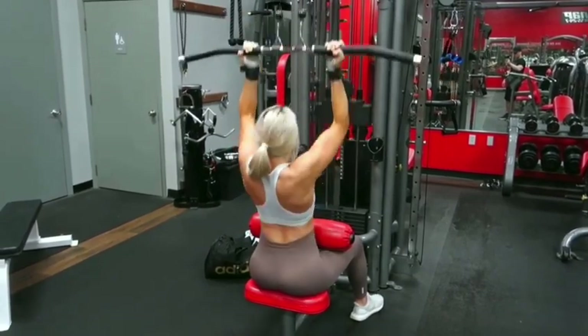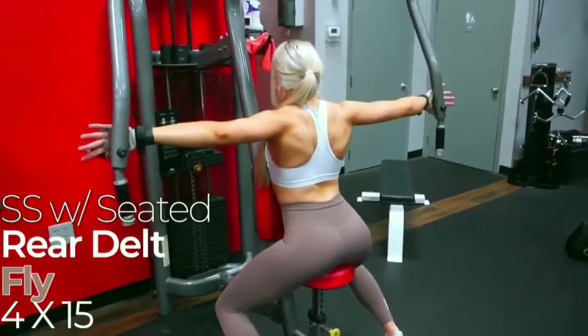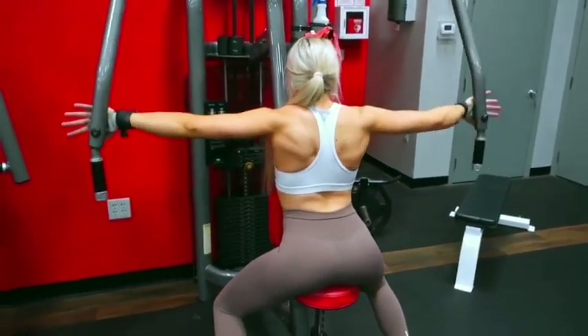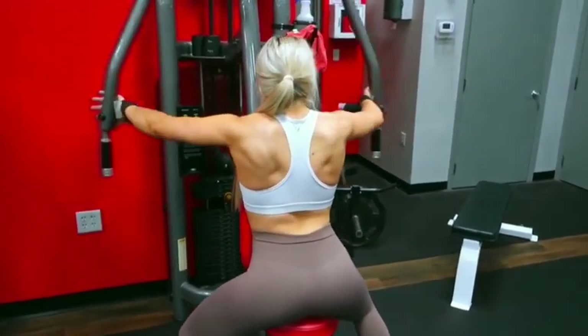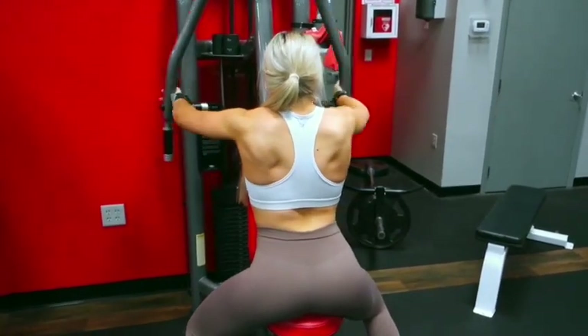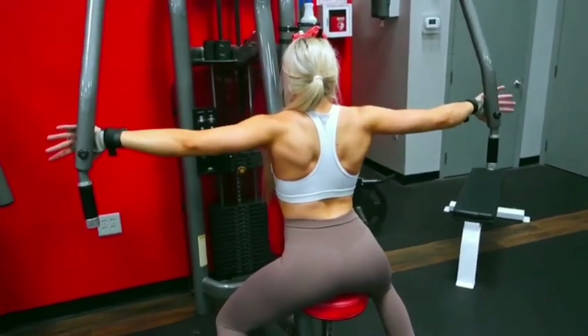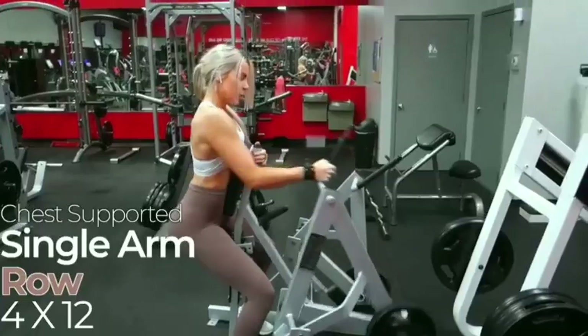So here we are doing the reverse grip lat on the seated rear delt fly machine. You're going to be doing four sets of 15 reps. If you don't have access to this machine, you can go ahead and just do bent over rear delt flies with some dumbbells — that's fine as well. As far as form, everybody has little things that they like to do that gives them better muscle engagement.